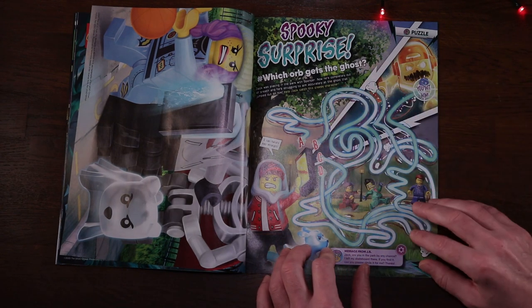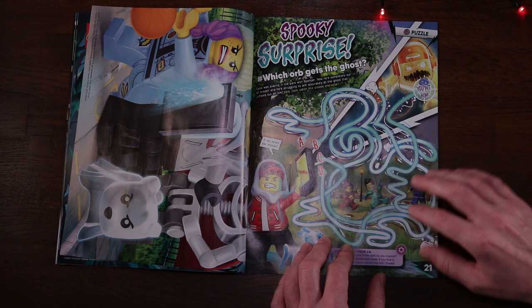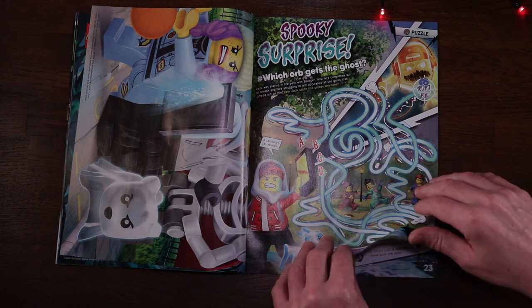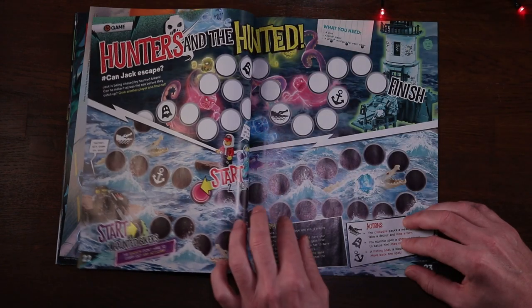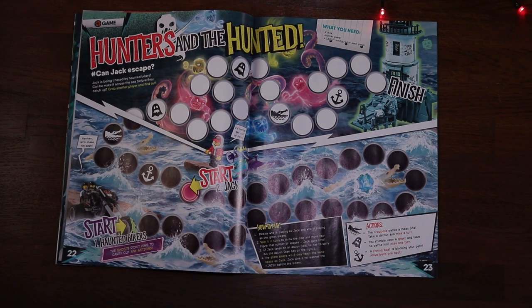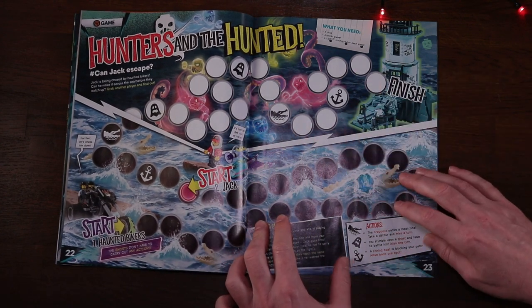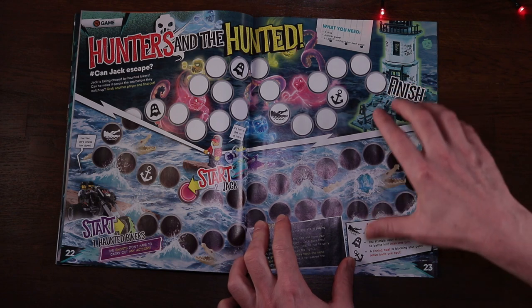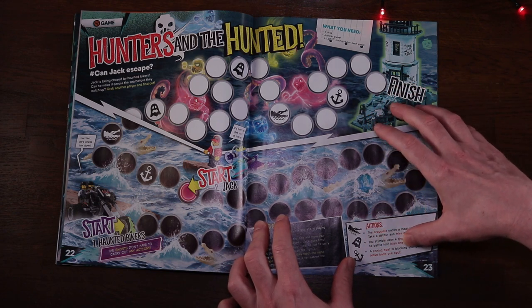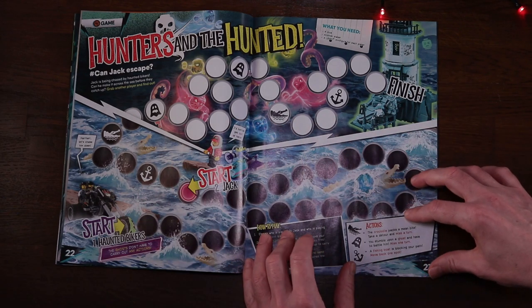Page 21 has a spaghetti-style puzzle with Jack looking to catch some more ghosts. Pages 22 and 23 feature a board game - all you need is a dice and a couple of minifigures. Watch out for the crocodile signs and other symbols; if you hit an anchor or fishing boat your path is blocked and you move back one spot. It's kind of like Snakes and Ladders meets Hidden Side.